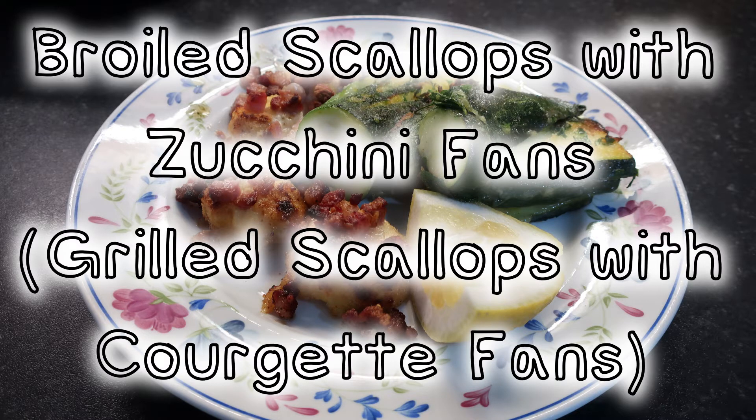This is two recipes: one for grilled scallops and the other is for courgette fans. This is from The Joy of Cooking, 1953.